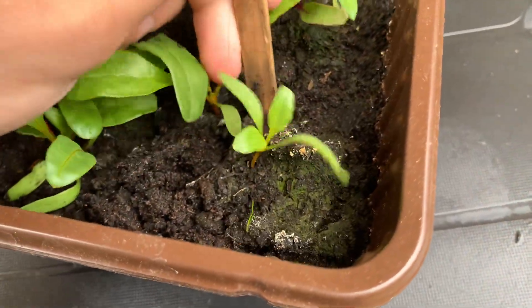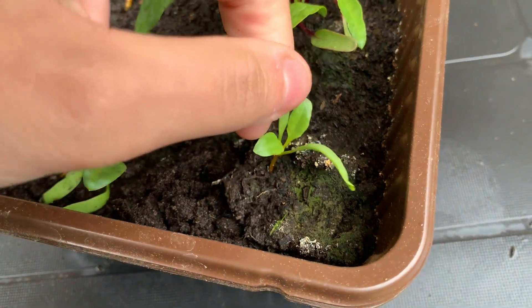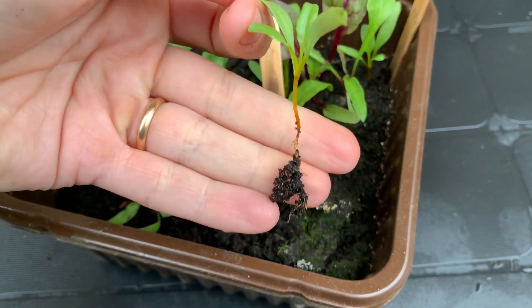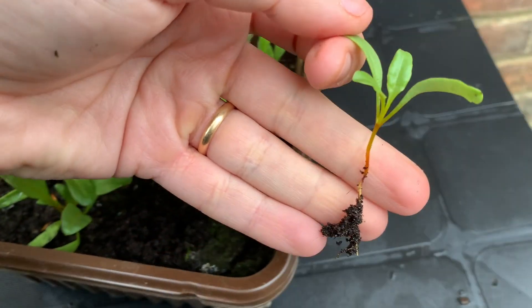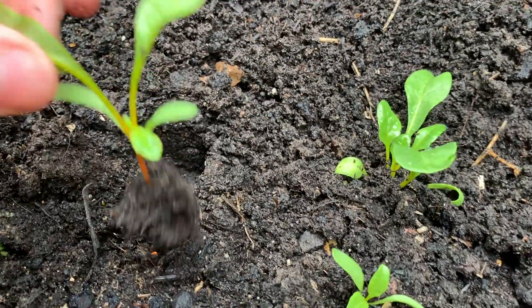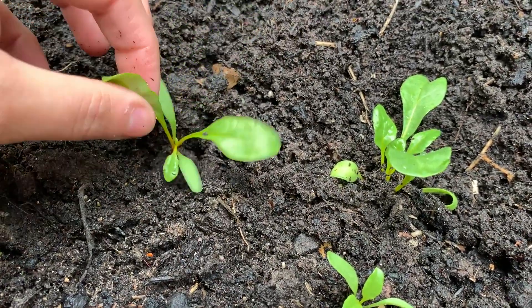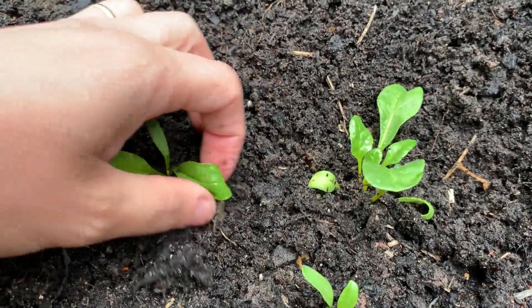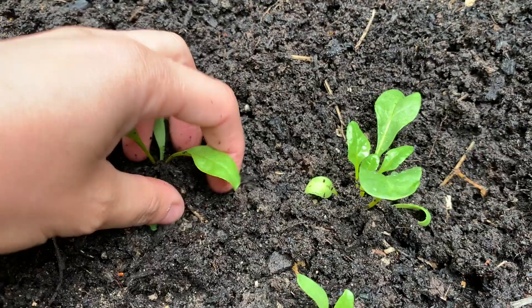Then, as soon as the seedlings come up, I gently move them by taking them from the leaves into their ultimate position, spacing them to about 10–12 cm apart to allow the root to grow properly. It's better to transplant them when they are young, as the root doesn't like to be disturbed too much.